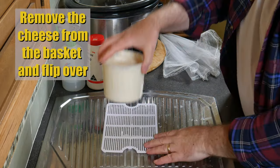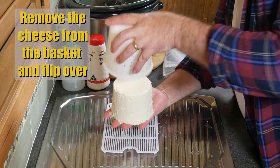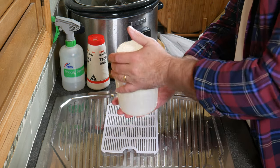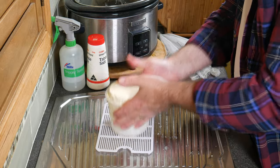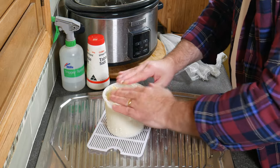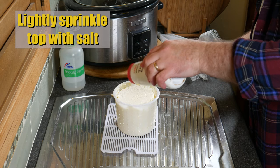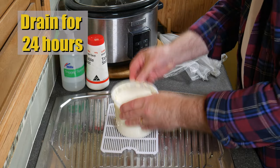24 hours later, remove the cheese from the basket and flip it over. Because I'm using a tapered basket it didn't want to go back in properly, so I'm just banging it to get it back in. If I had used a straight-sided basket it probably would have been much better and easier. Add a light sprinkle of salt on top to help it shrink a little and drain for another 24 hours.